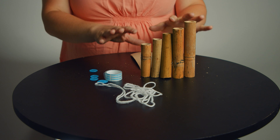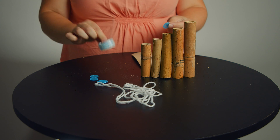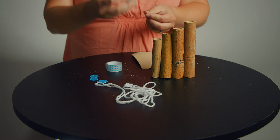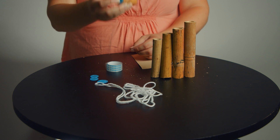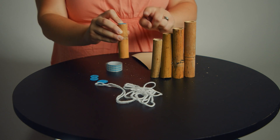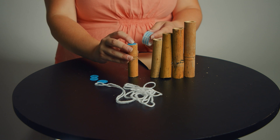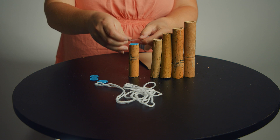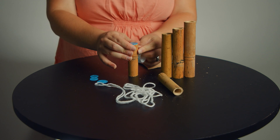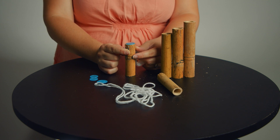Now that you have all edges sanded, grab your bingo chips and your tape. You might need some scissors too because you're going to tape that bingo chip onto the end. One end has to be completely closed and one end stays completely open. Put the bingo chips on all five pieces and tape them on as tight as you can, just like this. You can get a grown-up to help you if you need to — tape that bingo chip on all five pieces, only on one side.